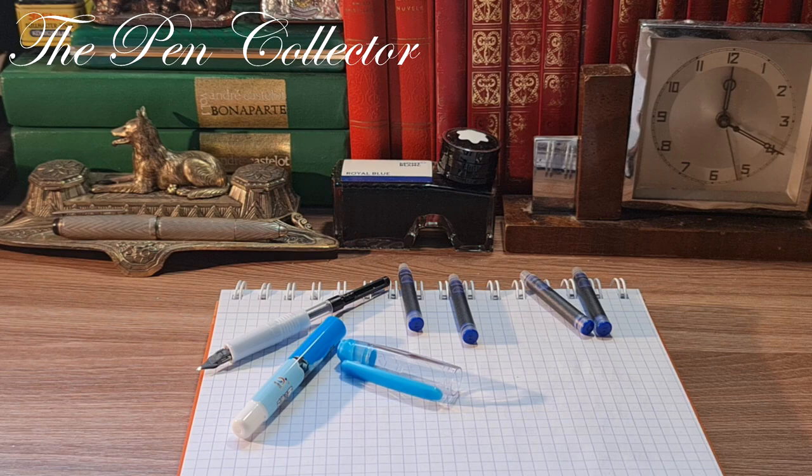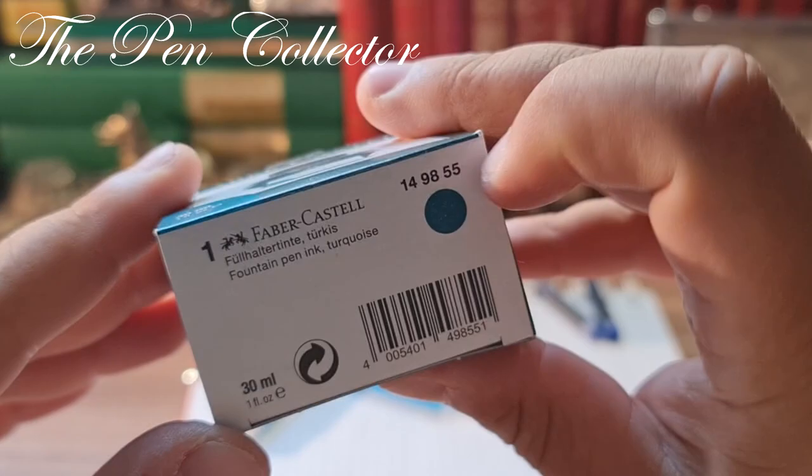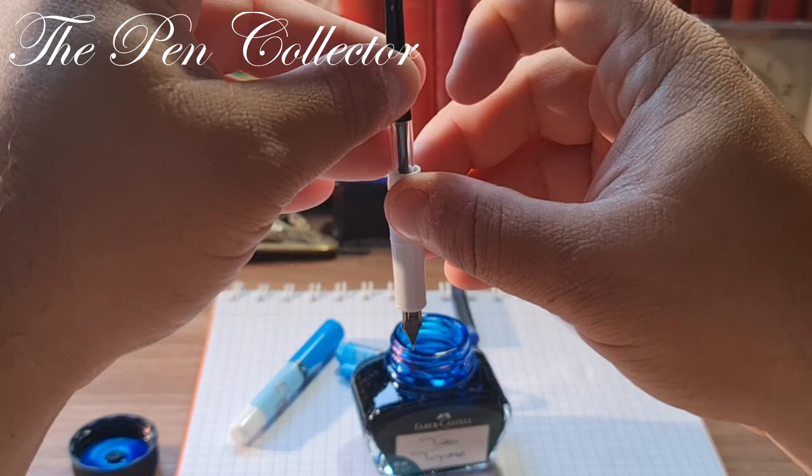I think I have a Faber-Castell turquoise ink here — 30 ml — in this shade of turquoise. I will open it now.